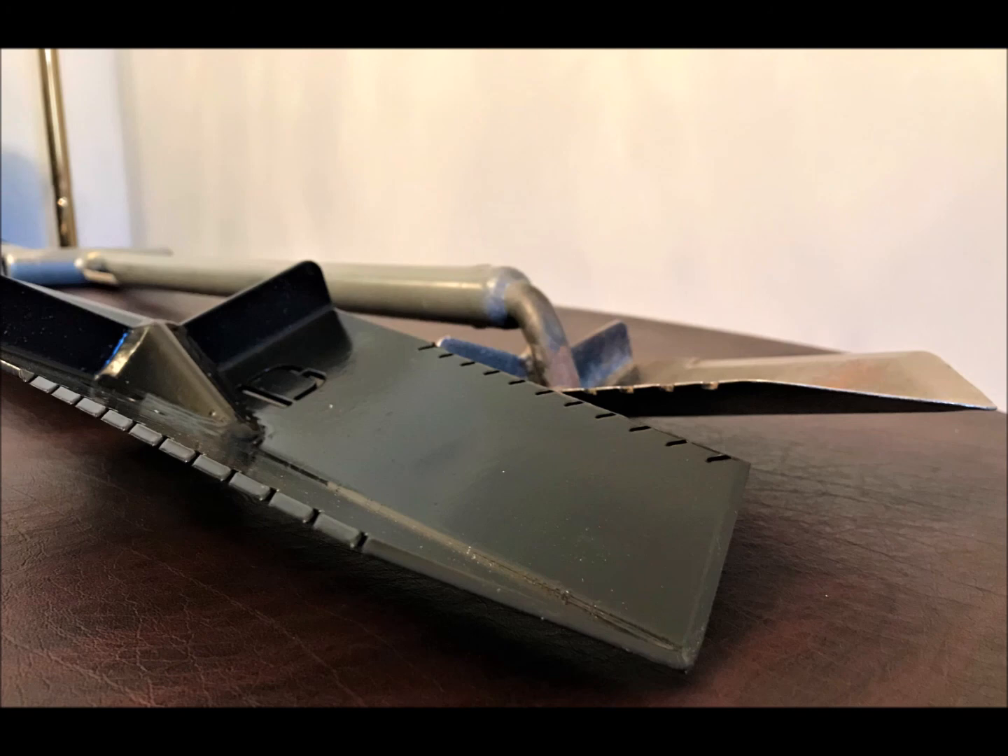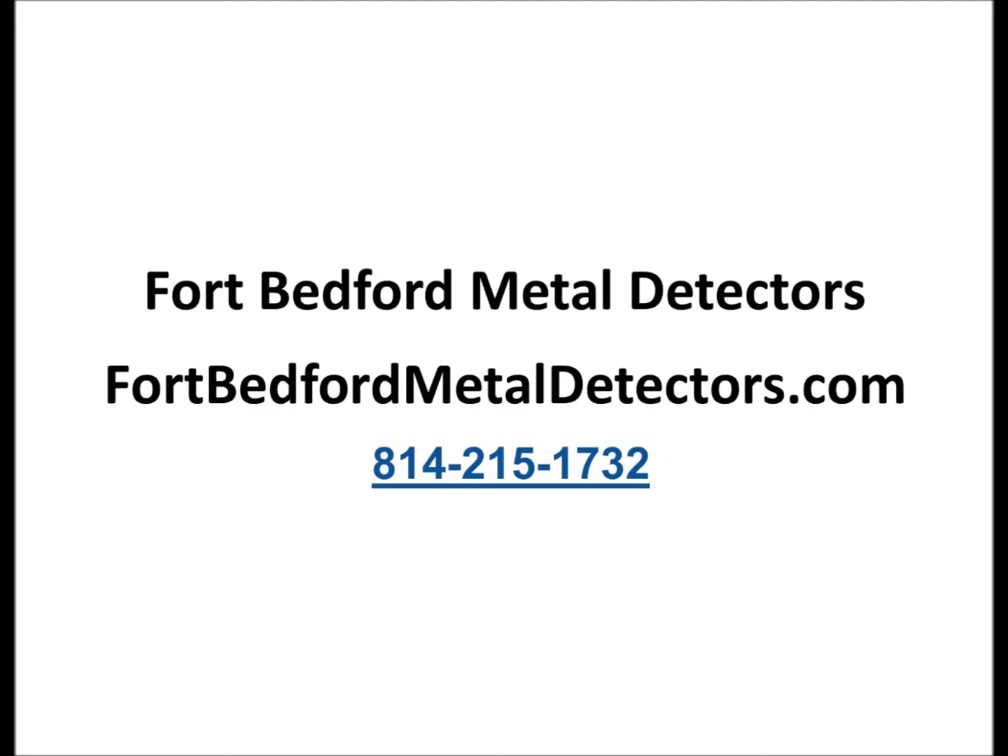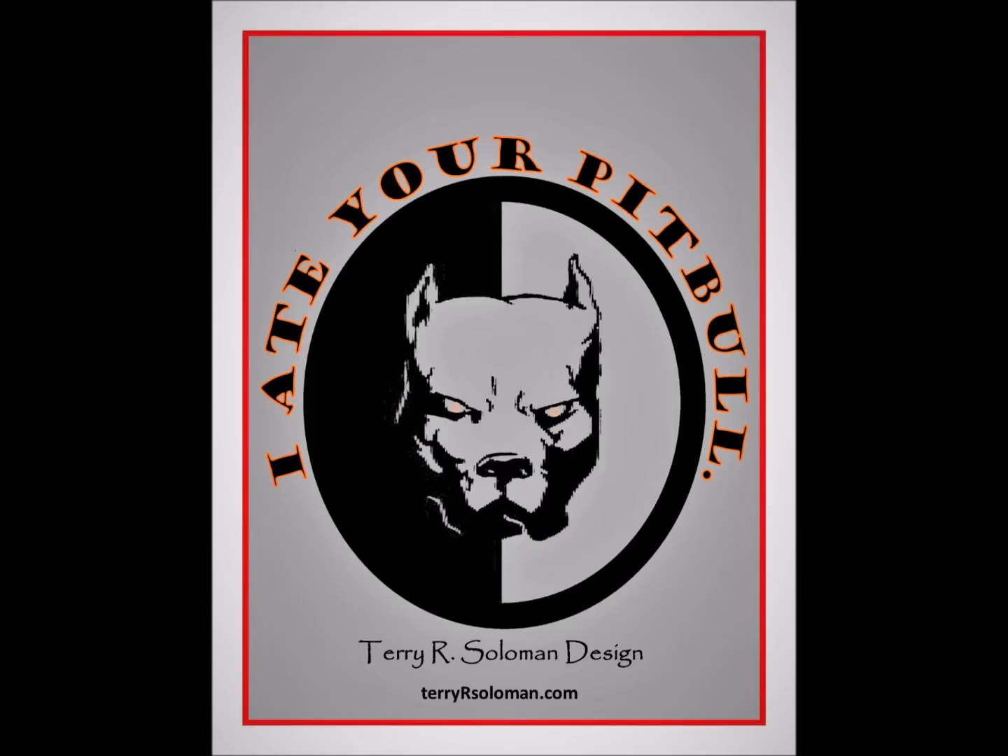Go check out FortBedfordMetalDetectors.com — Keith Leppard is my sponsor. I really appreciate you guys checking him out and checking out the deals he has on these digging tools. Call him up. If you don't see the digging tool you want, ask him if you can order it through him. If you found this video helpful, please hit the like button, and if you'd like to see more and help spread the word about the right way to go about our hobby, please hit the subscribe button. This is Terry Solomon for GoTreasureHunting.com. Thank you for watching.